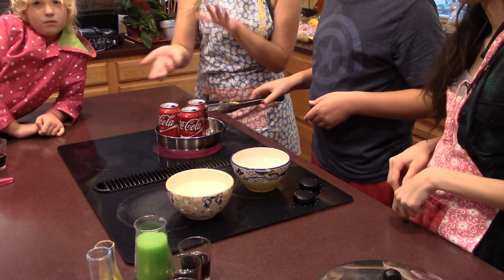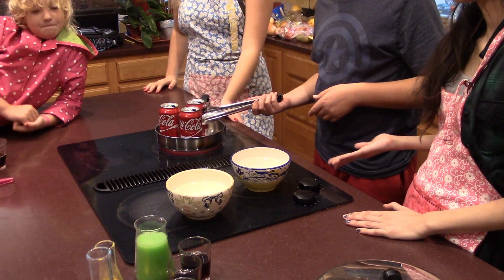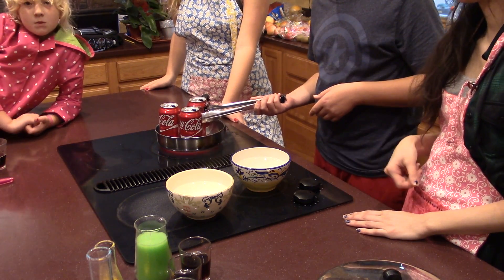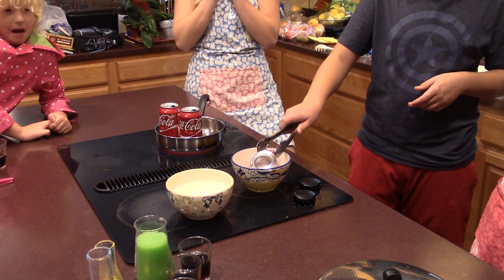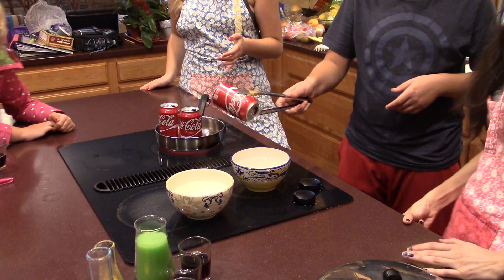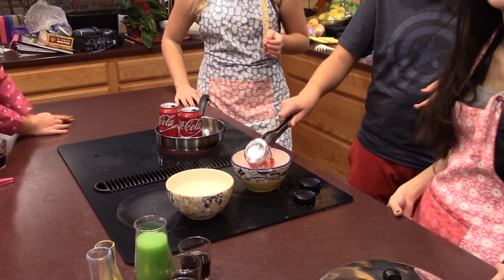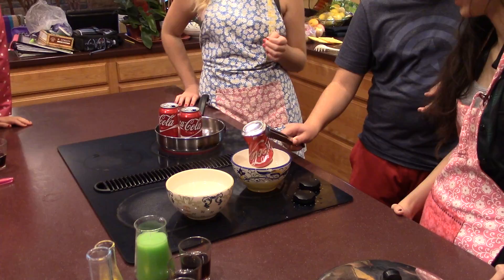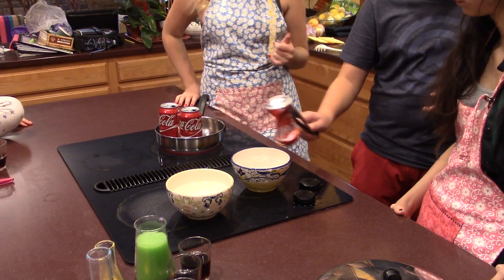We're back, and our cans have a steady stream of steam coming out of them. The first one is going to be flipped upside down into cold water. That's what happens when it gets flipped upside down in cold water.